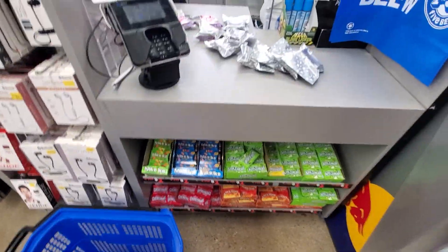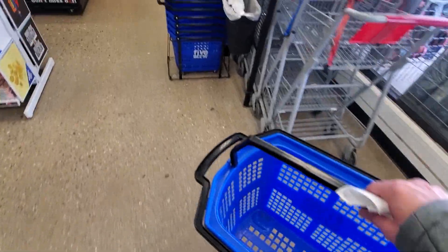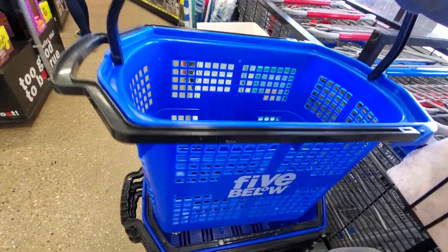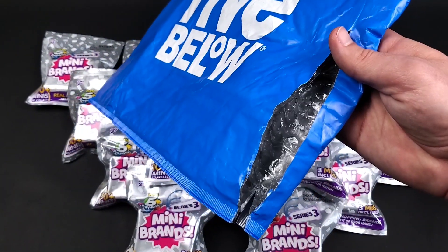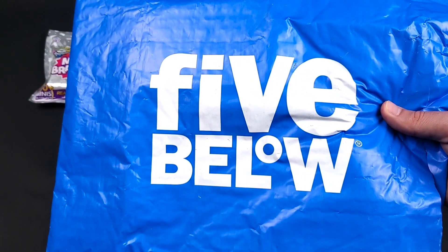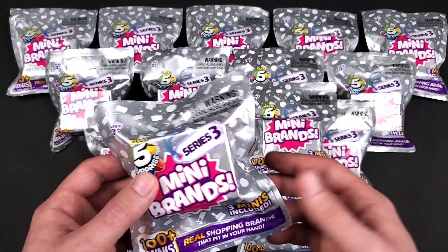But on the flip side, you actually get three Minis in one blind bag as opposed to the one you used to get in Series 2. Also, before I went shopping for these at Five Below, I saw them online so I ordered some just in case I couldn't find them in stores — so they would eventually get in the mail and we can open them on camera. So in this video, we're gonna open 16 of these.